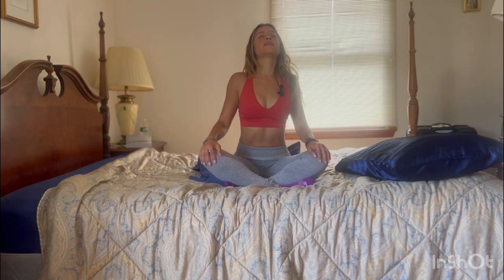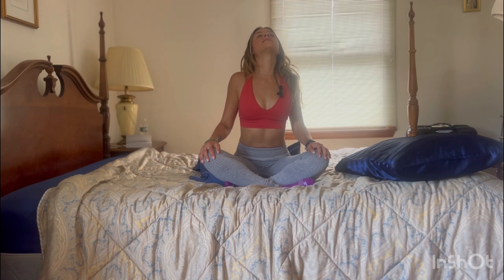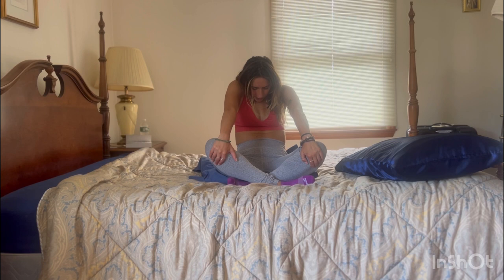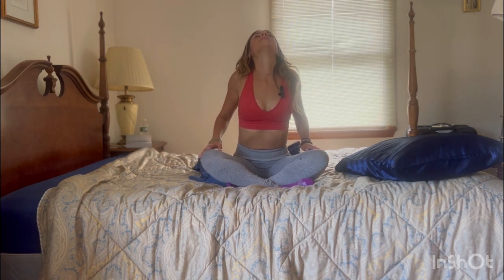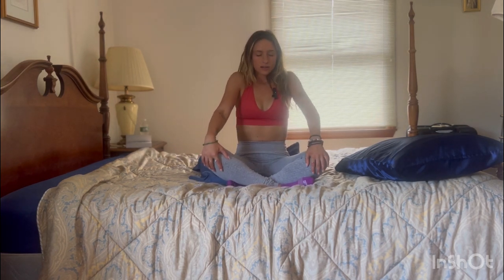Come back to center, bringing your hands onto your knees. We're going to inhale, sending the shoulder blades back, sending the chest out, the gaze slightly higher. And on the exhale, rounding the spine, bringing your hands slightly below the knees and curving the back. So inhale and exhale, curve the spine. Inhale, opening up, and exhale, let it go.